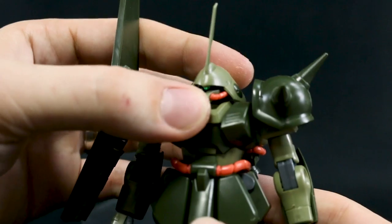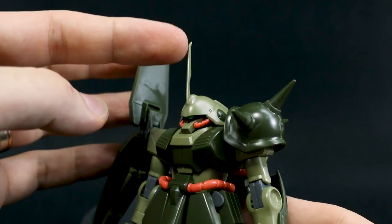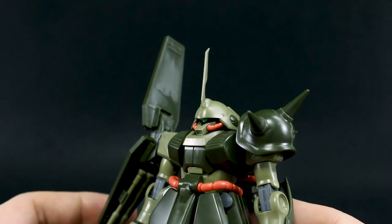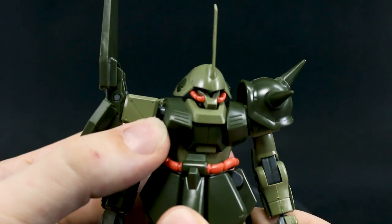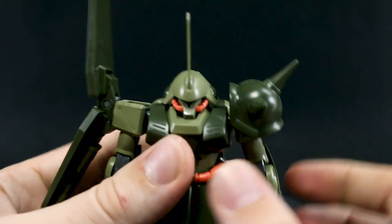Head articulation goes up and down to limited positions. I love the super long antenna — that commander horn. It did have a little safety nub which I went ahead and sanded down for the review. The waist can rotate a little bit, not a whole lot, but not bad. There's no forward/back or side-to-side movement — just rotation.